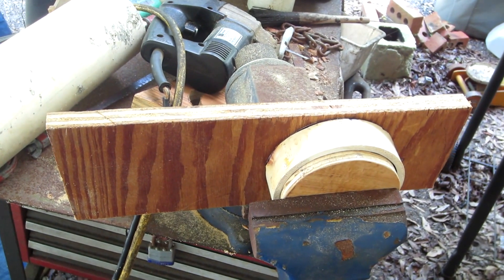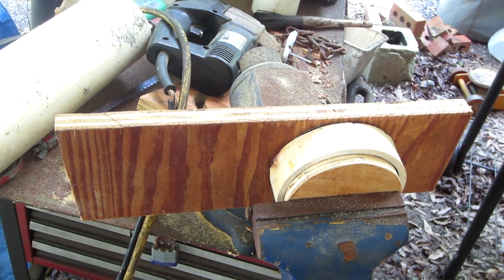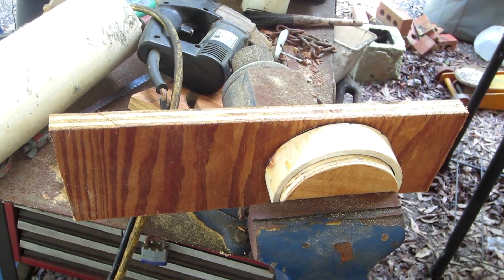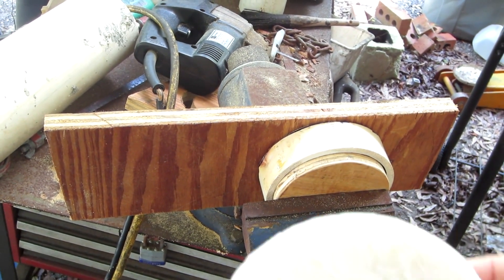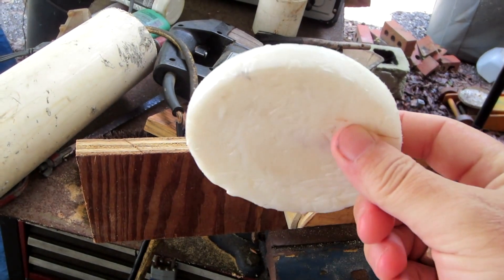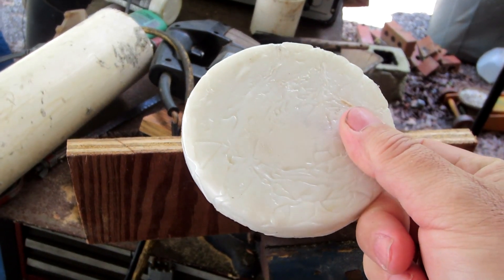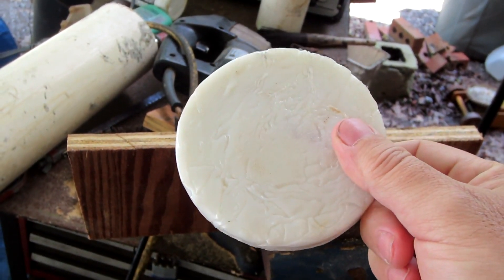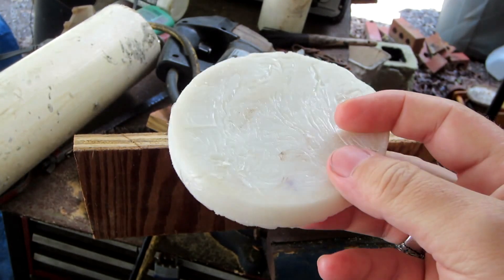I've taken the plastic out of the mold and put some more in — it's setting now. This is what I come up with, pretty nice. I'll be making some stuff with this in a different project and I'm going to make three of these.